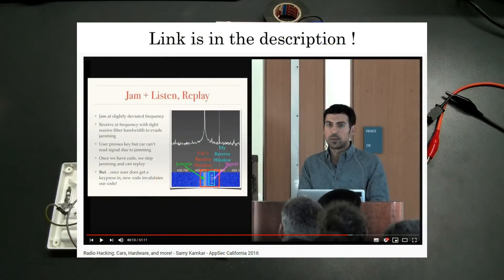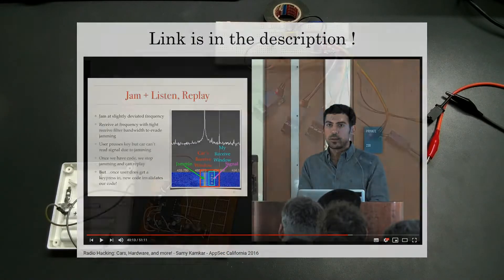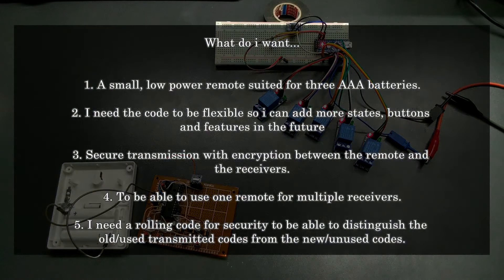For more on RF security, you can watch SemicomCars' video to understand what I am talking about. So I want a low power transceiver, because I want to make it like a light switch which will stay in my hallway and run on batteries. I want a secure transmission with encryption between the transceiver and the receivers, and most importantly, I want a rolling code that both the receiver and the transceiver will know, because in this way I can distinguish between used codes and unused codes, block all the used codes, and make the receiver safe from anyone who wants to replay a recorded code to open my gate or even my lights.